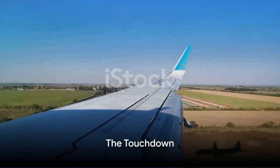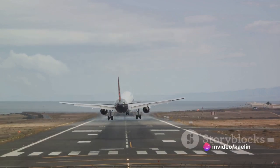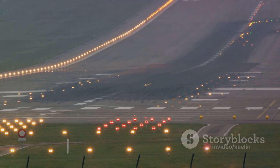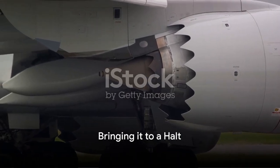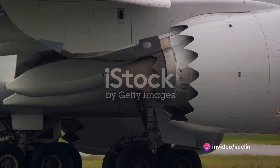Now, on to the moment of truth: the touchdown. Aim to land the main wheels first, right on the runway's threshold markings. The nose wheel should touch down gently after. Remember, it's not a race. The aim here is precision, not speed. Finally, deploy your reverse thrusters and apply the brakes gradually to bring your aircraft to a halt. There you have it — a landing as smooth as butter.